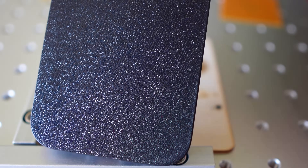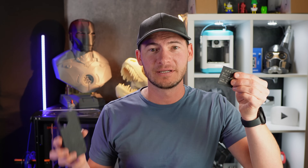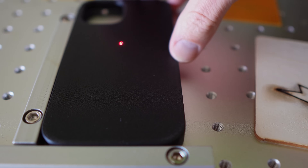My ultimate goal today is to figure out how to get a nice clean engraving on the back of this phone case. This is a phone case I printed with PLA — that 3D printing material — and I'd love to enhance this print with some laser engraving. Now that I have my settings dialed in, it's almost time to start printing on this phone case.